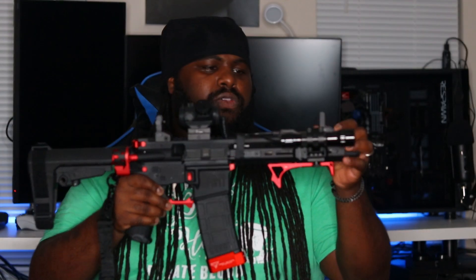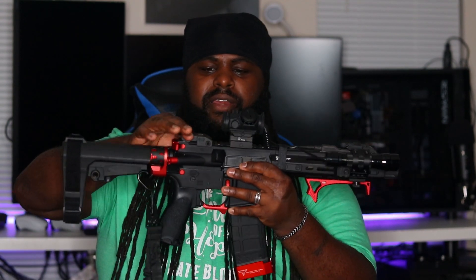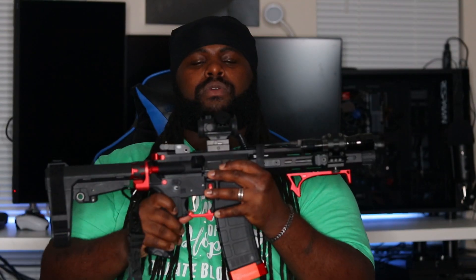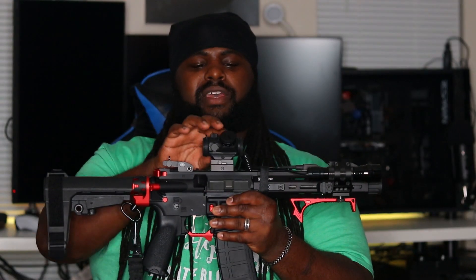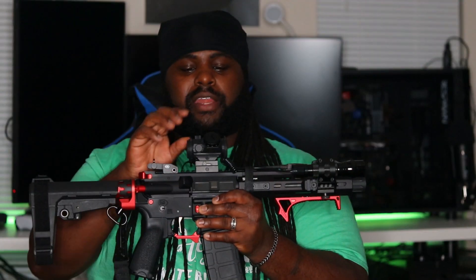I got the Tacticon iron sights from Primary Arms — those are nice, they co-witness with my red dot. I got this red dot, it's an AT3 Tactical red dot. I actually got this red dot from AT3's website, not from Amazon.